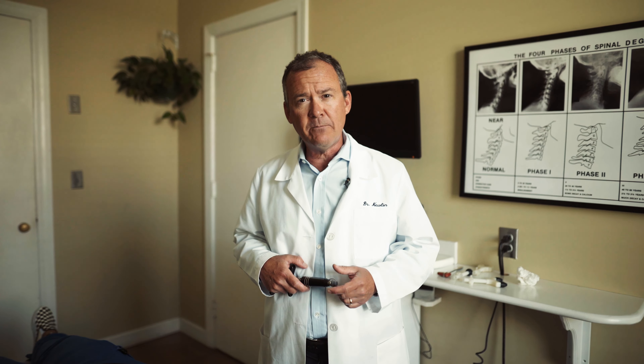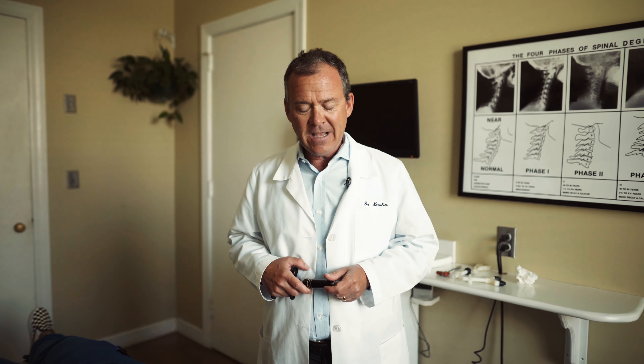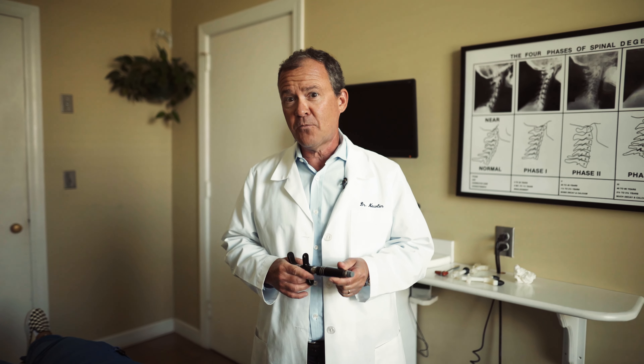So today we have Morgan Musselwhite. Morgan works here in our therapy department and she also likes to have chiropractic adjustments. We're going to demonstrate what the chiropractic adjustment would look like to the TMJ, or the temporomandibular joint, on Morgan Musselwhite.